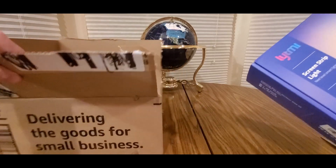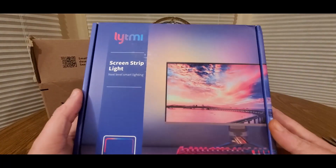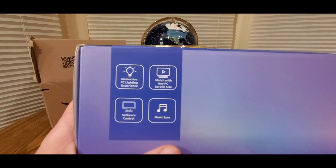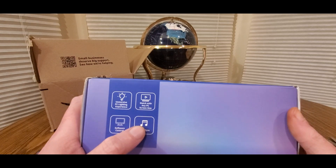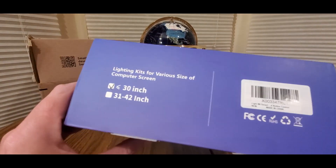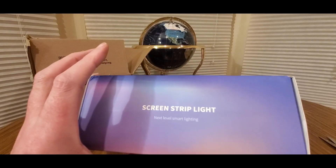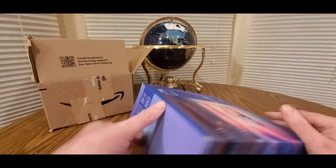These are really nice. This is a screen strip light for your PC or your Mac. This is ambient lights, music sync, software control. It matches with any PC screen size — I believe mine is 17 inch, and it goes up to 30, so mine will work. Screen strip light.